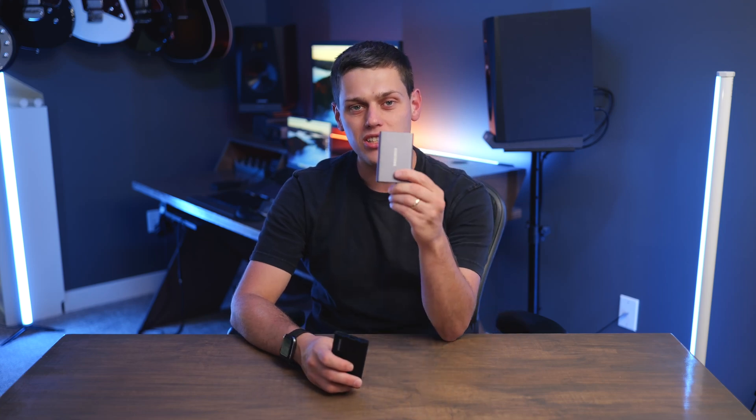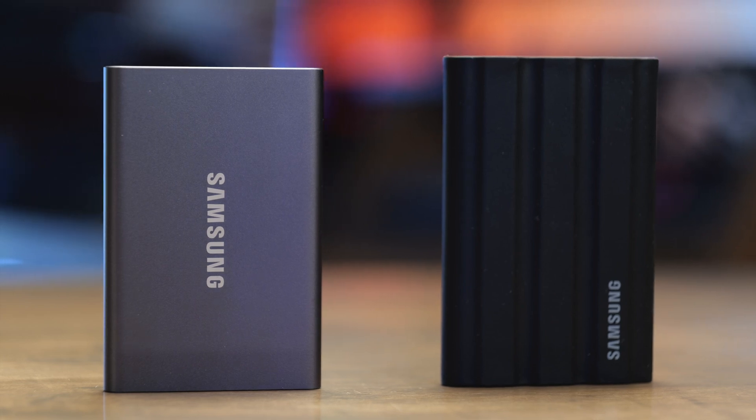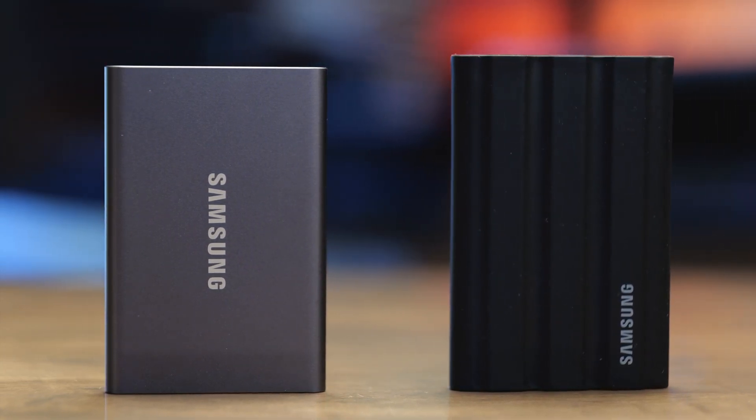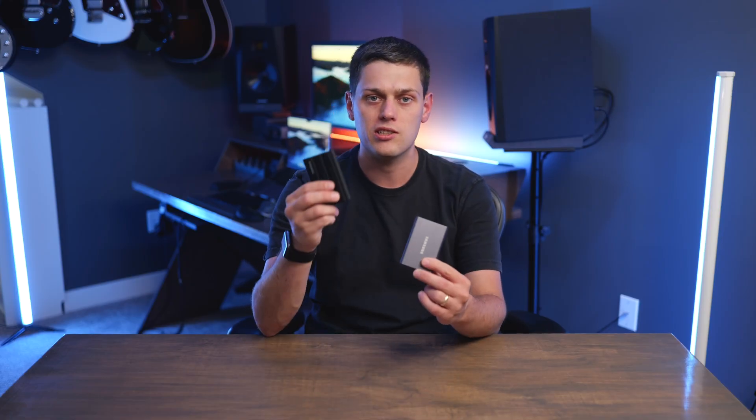In this video, we're going to compare the Samsung T7 to the T7 Shield. These are great portable SSDs that offer very close speeds, specs, and performance, but there are a few minor differences. So in this video, we're going to help you decide if you should buy the T7 or the T7 Shield.